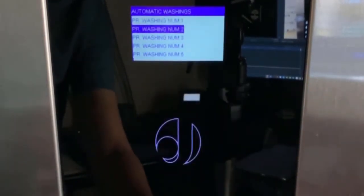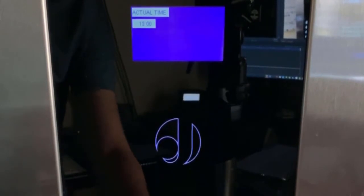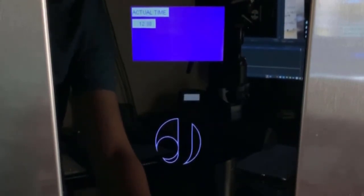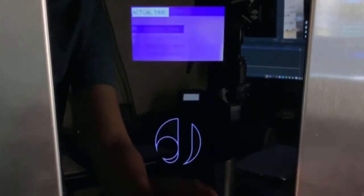To program a second wash cycle, just repeat the process. The wash cycle takes about 30 seconds, and it is recommended to program at least three times a day — though that depends on the volume of sales you have at the location.